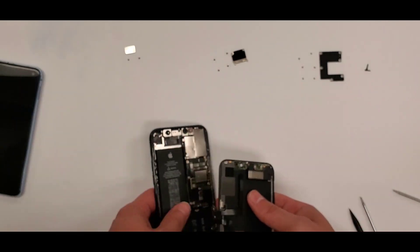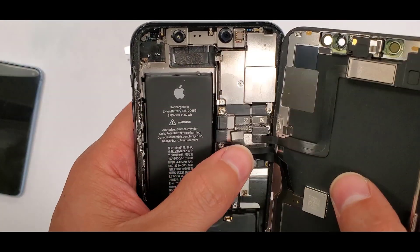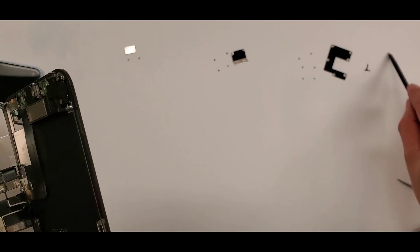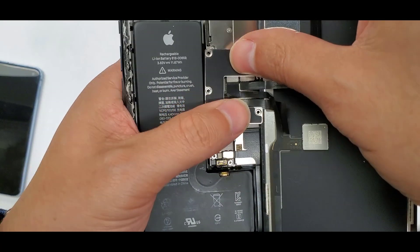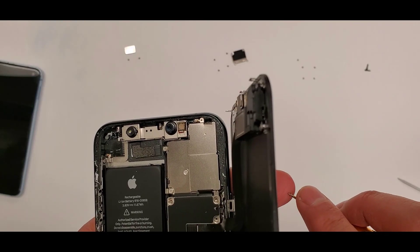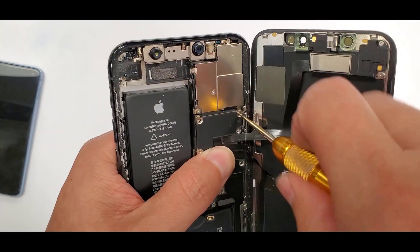Now we put the screen back in — the charging port area is done but we have to put the screen back in. We start with the actual screen connections, plug those in, then put this shield in. See how everything is organized — it makes everything easier. Align all the screw holes and put the six screws right back in.